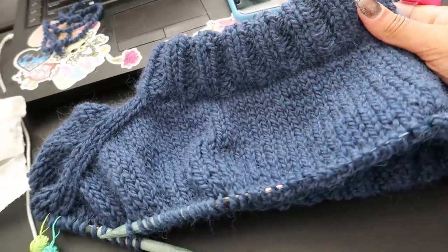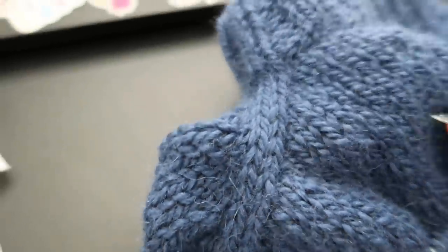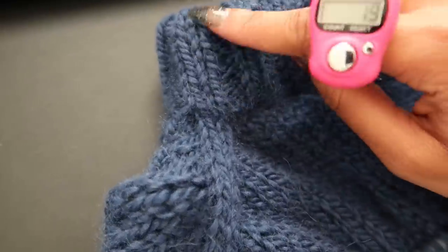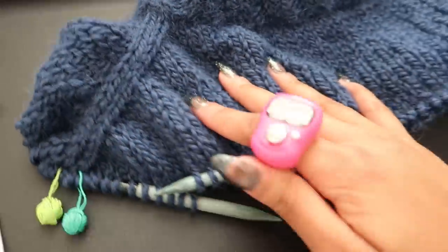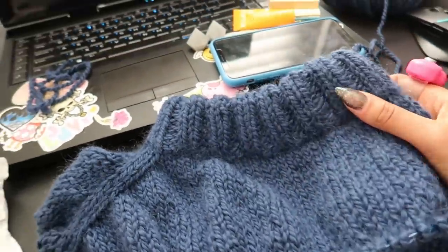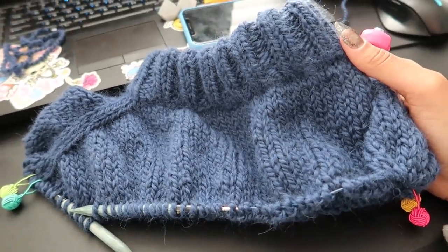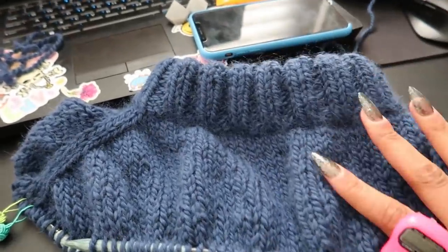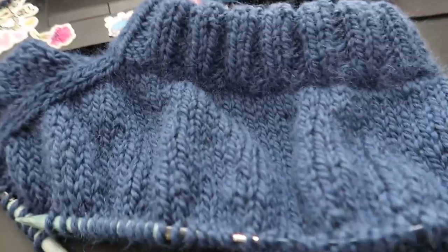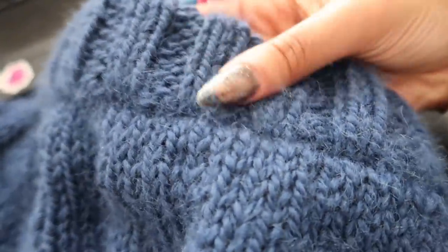This is the yoke so far. I am loving these raglan stitches — I love how they match the 2x2 rib. These needles are just so buttery. I'm almost done with the yoke; it seems like it's going to be small, but maybe when I split for the body it'll just continue. I'm really loving this collar — look at that.